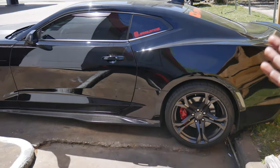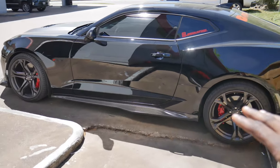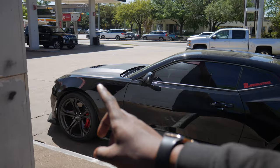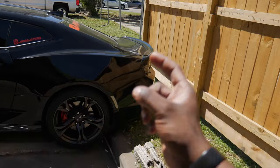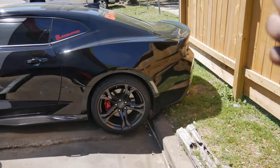We got Vader right here, parked up right in front of me. Sorry for the wind noise if there is any, but today is Thursday and tomorrow we are going to the drag strip. We got the stock wheels on. Right now we got the 285/30/20 Toyos up front and the 305/30/20 Goodyears in the rear. And I actually just picked up a set of Mickey Thompson SS Streets — they're actually 305/35/20.